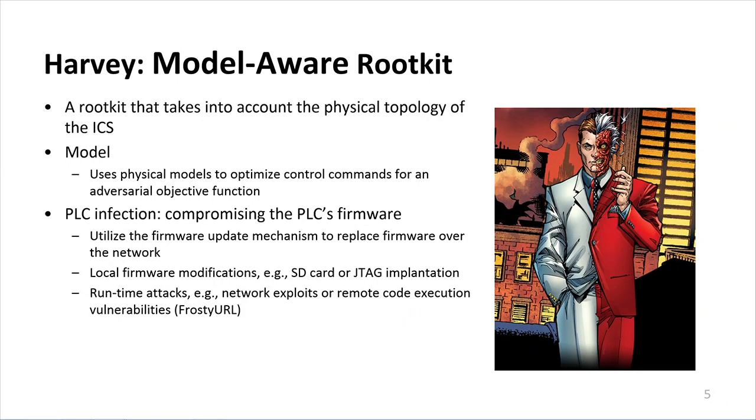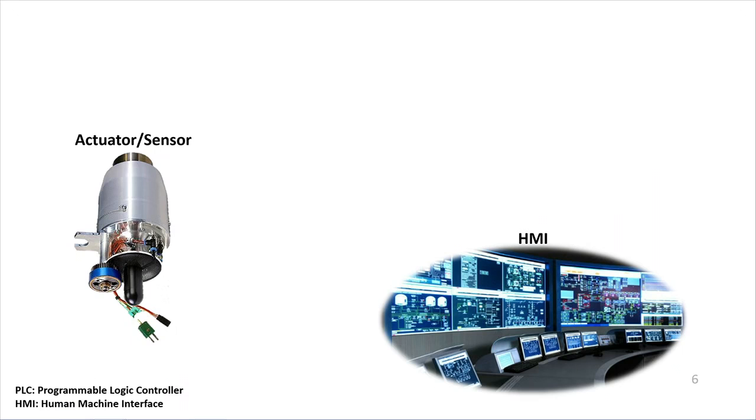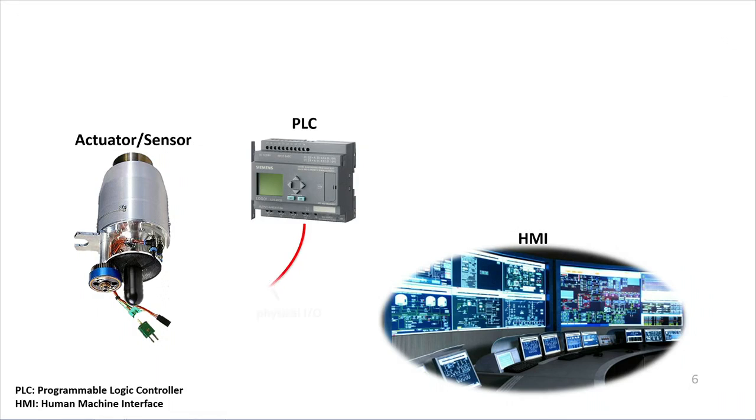There are many ways of compromising PLC firmware: you can utilize a firmware update mechanism, local firmware modification attacks such as SD or JTAG implantation, or runtime attacks such as network exploits or remote code execution vulnerabilities. In a typical industrial control system, you'd have a field device such as an actuator and sensor, and an HMI — a human-machine interface — with the PLC sitting between them. The PLC has a physical I/O channel communicating with the actuator and sensor, and network communication with the HMI, which sends programmatic and operational commands to the PLC.